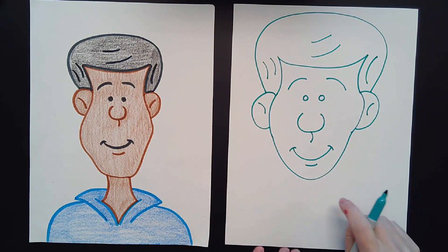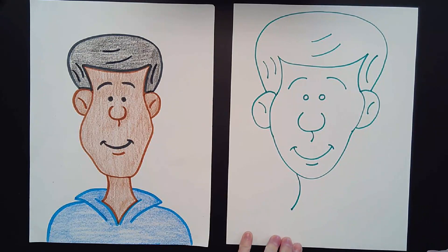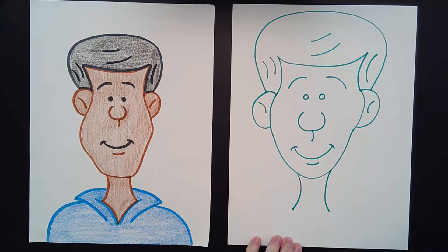For his neck, I'm going to draw a sideways smiley face right there under his chin, and then a sideways frowny face or rainbow line — that makes his neck. Then find the middle of his neck, come down just a little bit, and make a dot right below his neck in the middle.